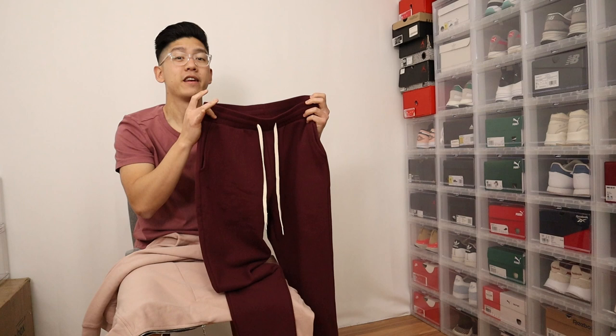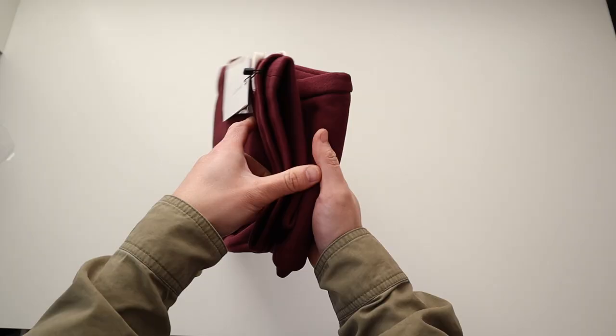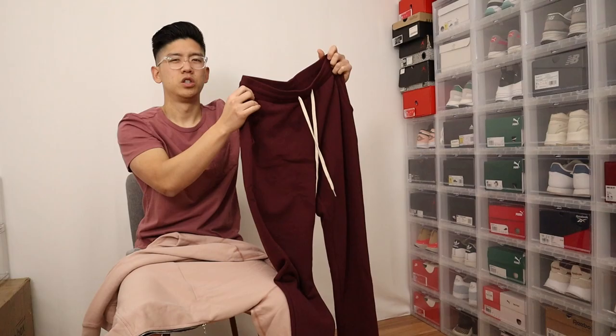Next up let's quickly talk about the pants. These are called the LA Sweatpants from John Elliott. What I got here is pretty much an all maroon colorway — on the website it's called the Circus colorway, but it's pretty much a dark red slash maroon.